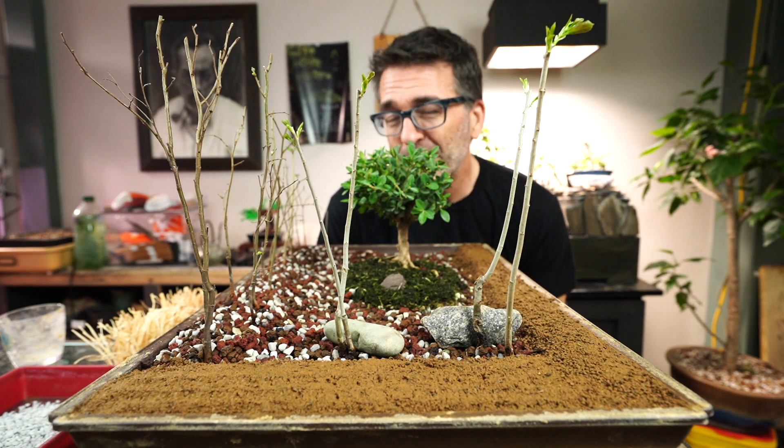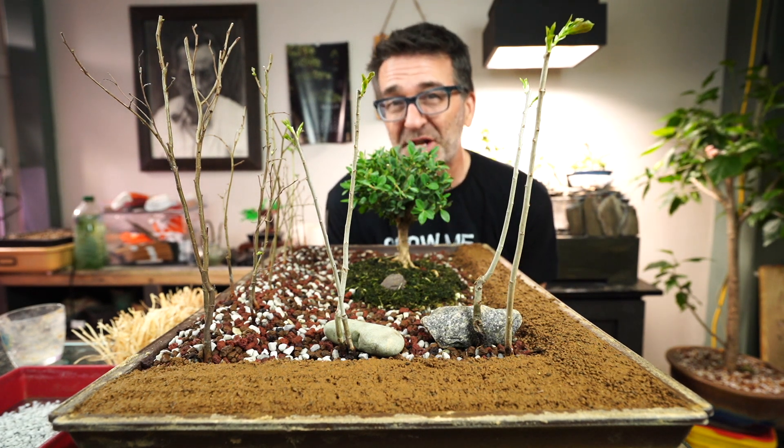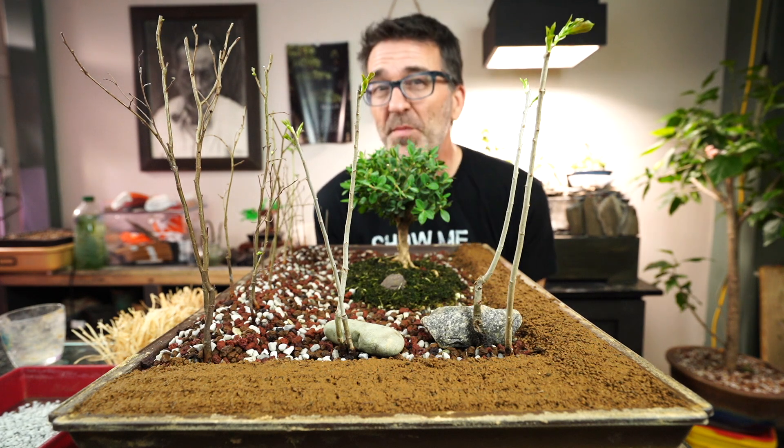Hi everyone, welcome to Dave's Bonsai. On today's episode, the Landscape Challenge continues with some hay.